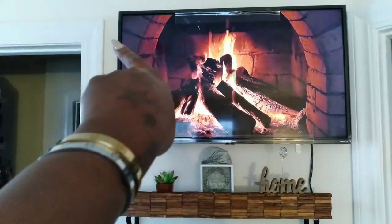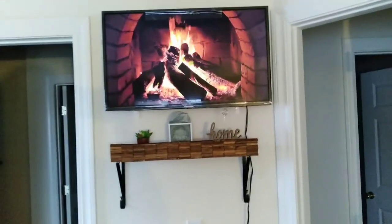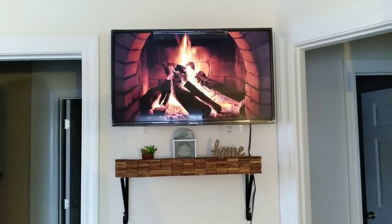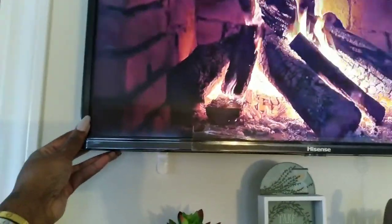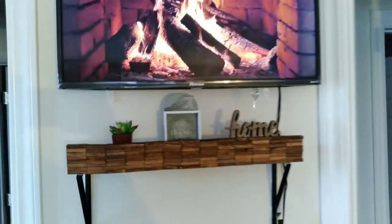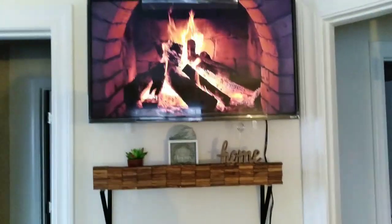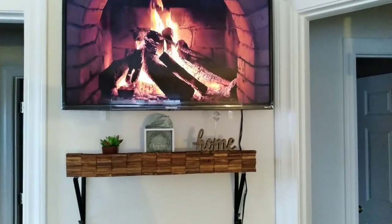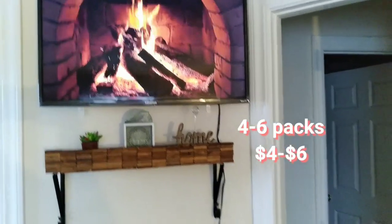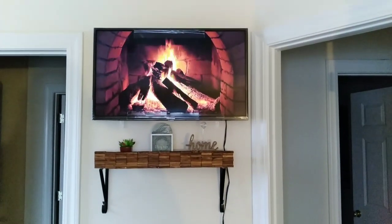I hope you guys like this DIY! I love the way it looks — it really does something for my bedroom. Let us know in the comments what you think. It's super simple, and if you get the tall tower blocks in the big pack, you'd only need maybe four packs, so this DIY is essentially four dollars. Can't beat it! Thanks you guys!